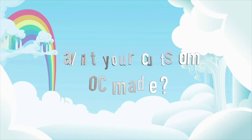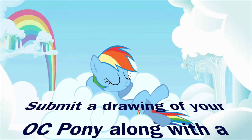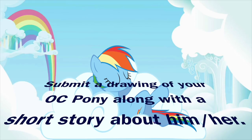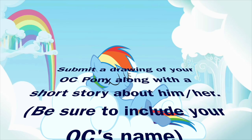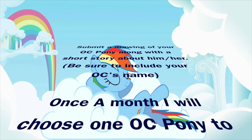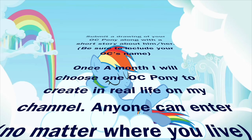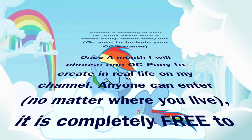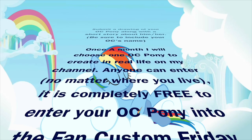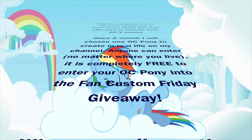Want to see your OC pony made in real life? It could happen! Submit a drawing of your OC pony along with a short story about him or her directly to me, and be sure to include your OC's name. Once a month I will randomly choose a pony to create in real life on my channel — anyone can enter no matter where you live.